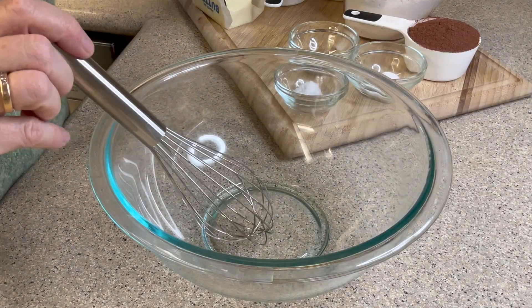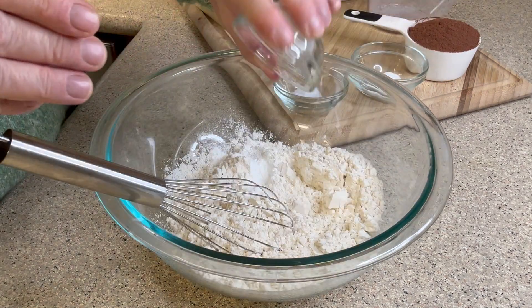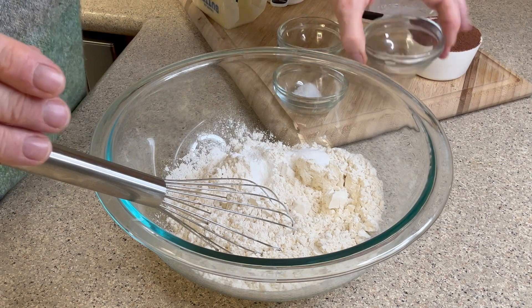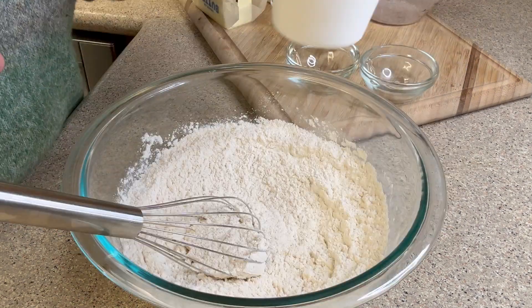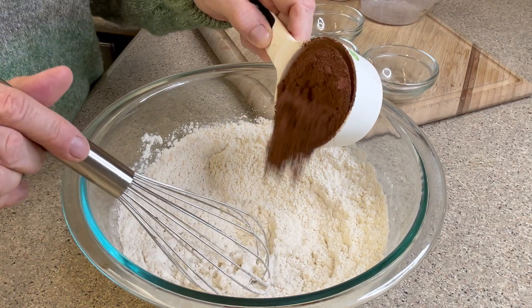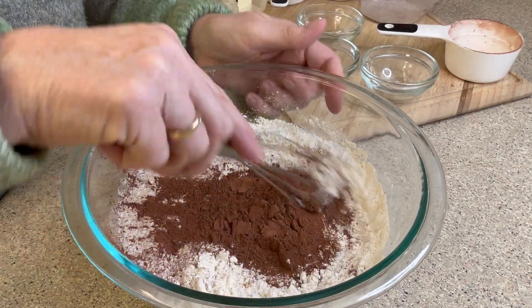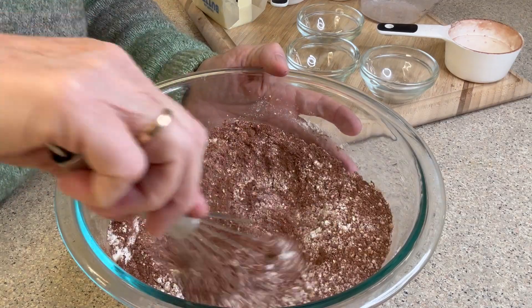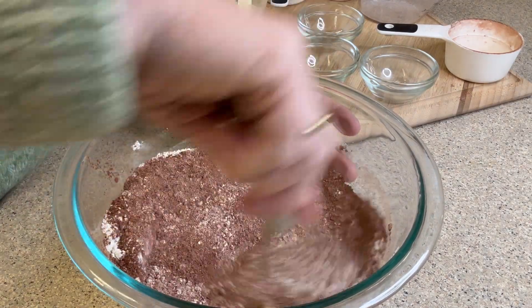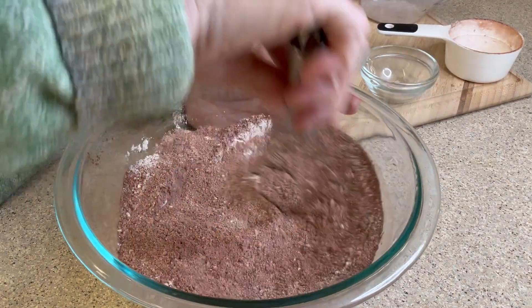In a medium bowl we're going to whisk our dry ingredients together — flour, baking powder, baking soda, and salt. I'm going to be adding hot cocoa mix. This is a half cup, the equivalent of about three to four packets of hot chocolate mix. It's already sweetened — it's not unsweetened chocolate, so don't get it confused.